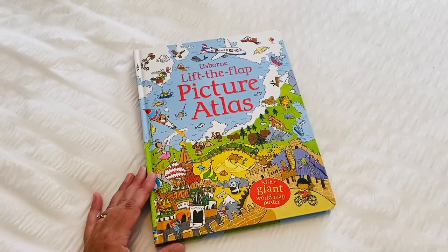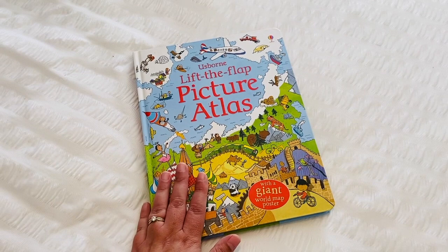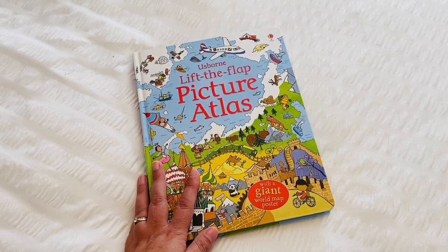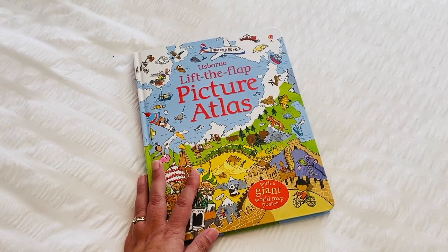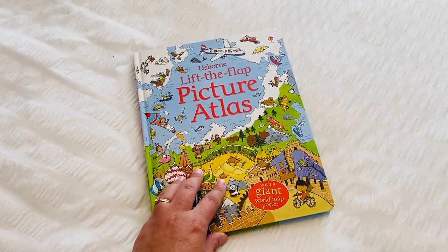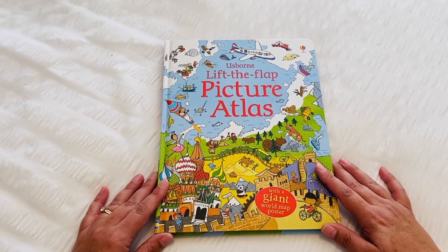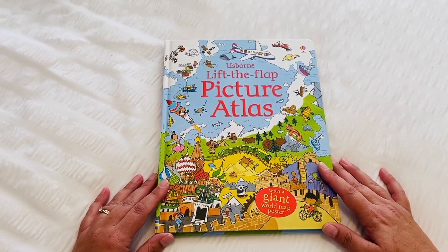So there's a quick flip through of the Usborne lift the flap picture atlas. I'll pop links in the description box down below so that you can go and have a look at the book and how much it costs for where you're living and postage and all that fun stuff. I think I bought my copy from Kmart Australia and it was very inexpensive. Thank you so much for watching my video today and I'll see you next time.